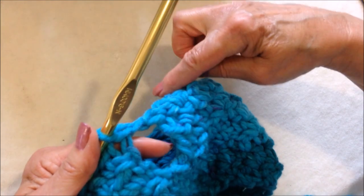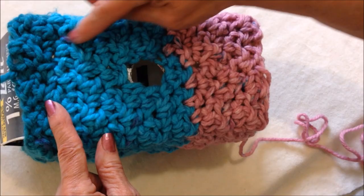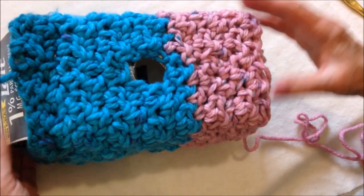Now I'm just going to continue to work more and more rows until the work is as long as the container that I'm working on. I've worked as much as I need to come down to the bottom of the birdhouse, and now I'm going to start decreasing for the bottom.